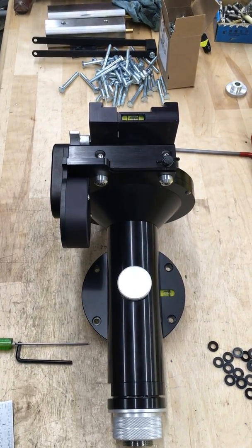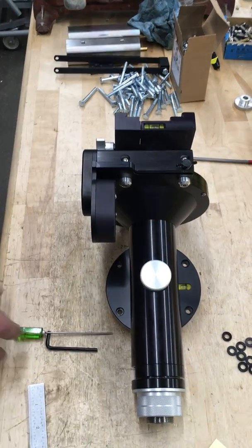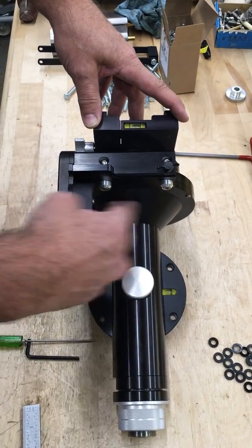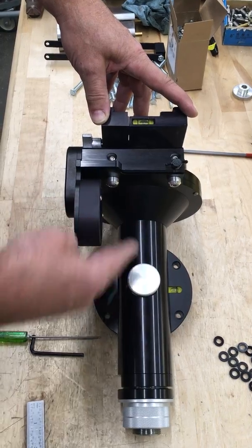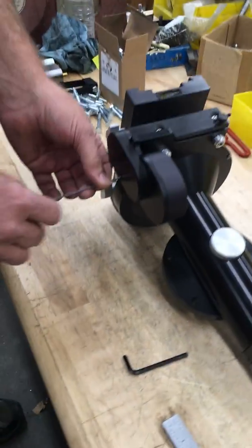This is how to adjust the new one-piece worm. The first thing you want to do is remove the motor off the mount. Then open up the side here.